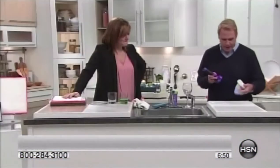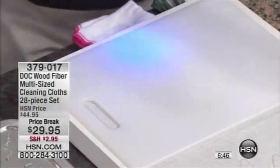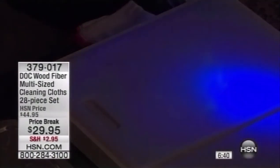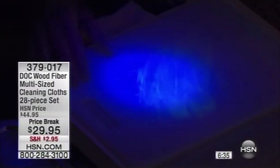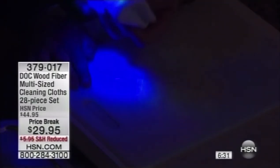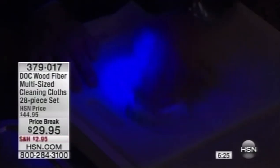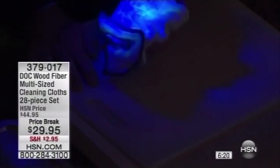Here's a cutting board — looks pretty clean, right? Dim the lights in the studio: as you start to look at it under the black light, you realize it's not as clean as you thought. Now watch — it wipes clean. Look where it is now: it wipes up all of the stuff you cannot see with the naked eye, and it's now on the cloth where it belongs.